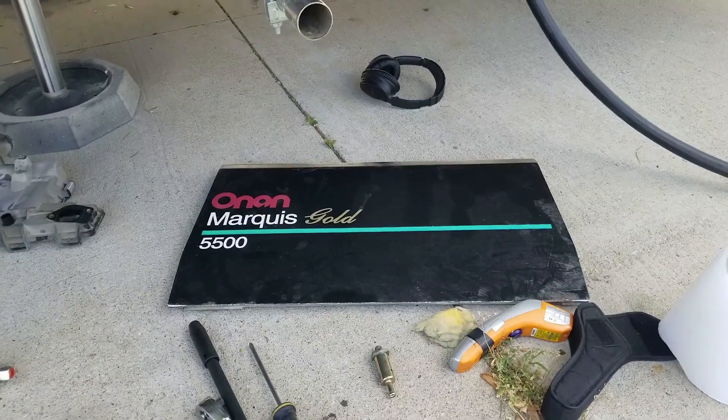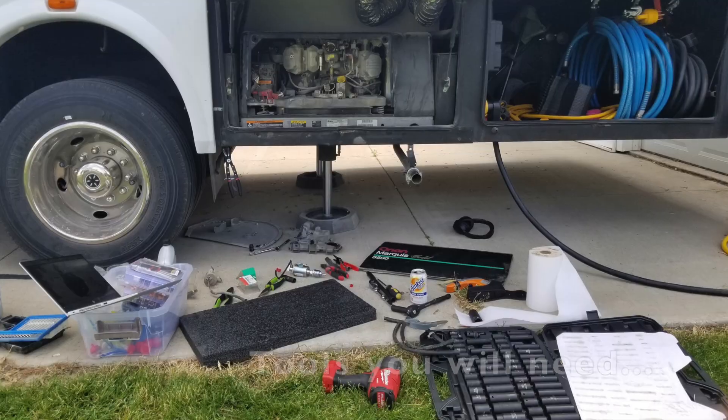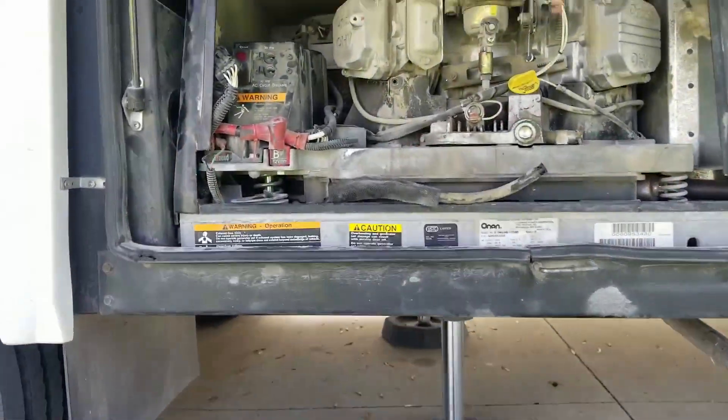Here's the last video you will watch on fixing the Onan 5500 that runs for a while and then sputters out. You've put more oil in, taken oil out, too hot, too cold — tried fixing everything else, including the fuel pump.